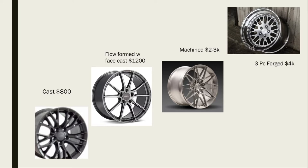With the flow form barrel and face cast, they shape a flat piece of aluminum into the barrel. Then there's the machined wheel, where they start with a solid block of aluminum and machine the wheel from it. The most expensive option is the three-piece forged wheel, running about $4,000 — from companies like CCW or HRE that you see on a lot of expensive cars.